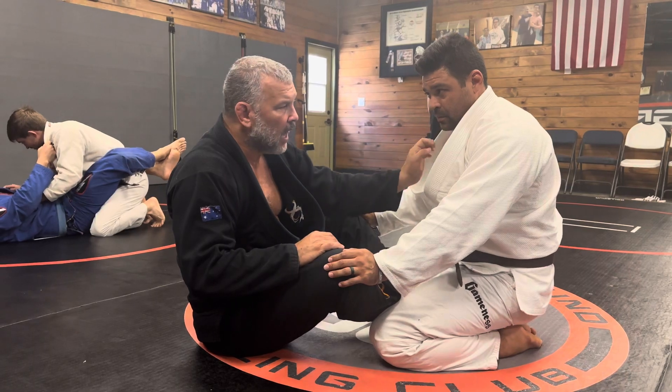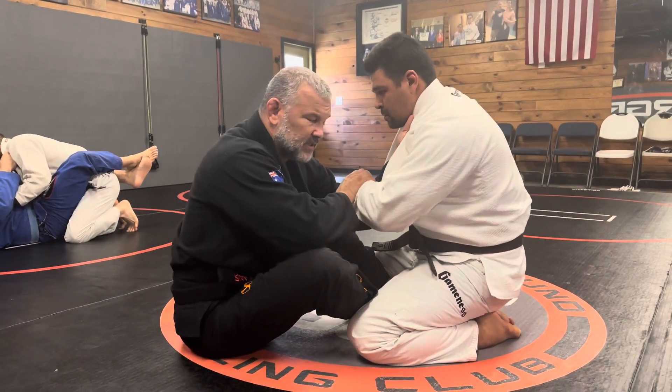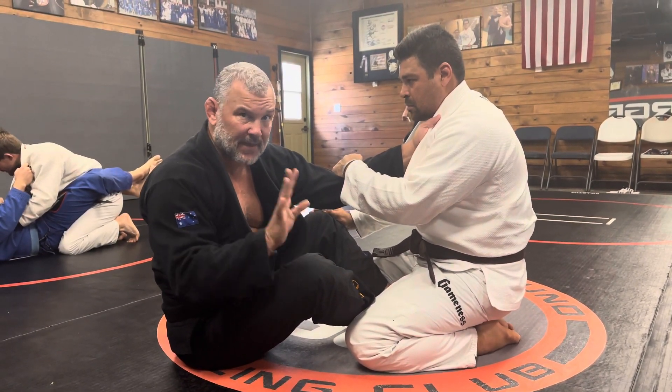Grab the same side. I don't like grabbing cross collar because immediately it makes him defend and starts pulling his hand down — he's afraid of the choke. So now he's going to be defending something he doesn't even know is happening. I don't want to do that.